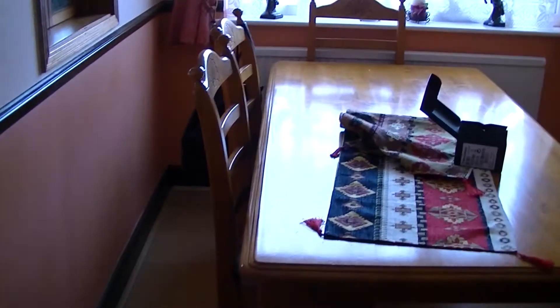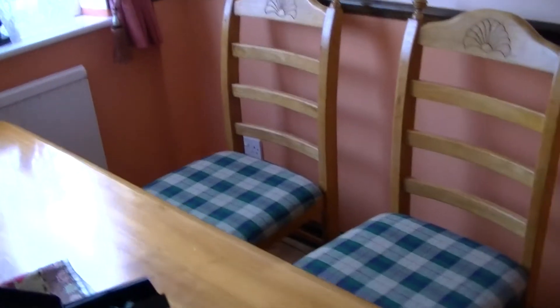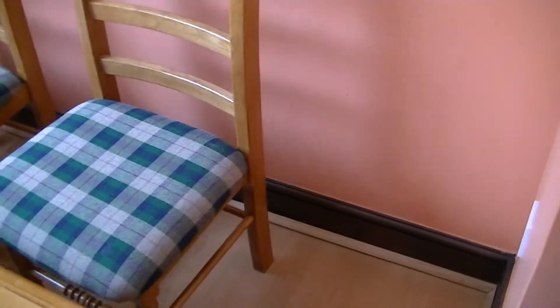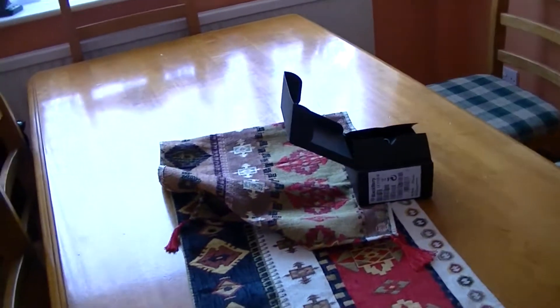Here's another DIY project video — we've got two left after this one. We're in the dining room and we're doing a number of things in here today.